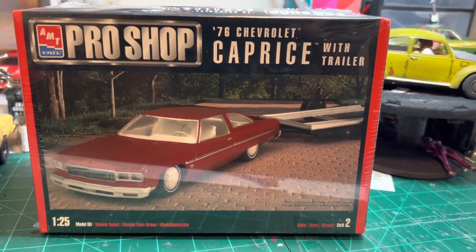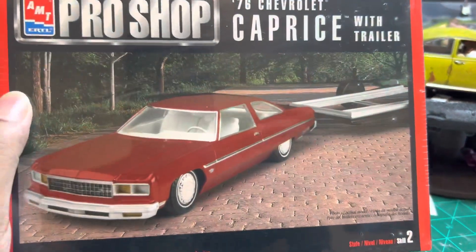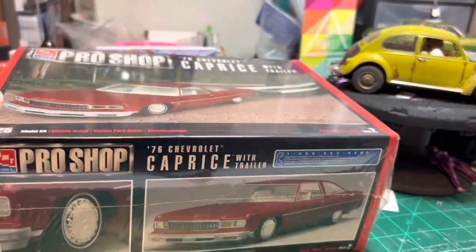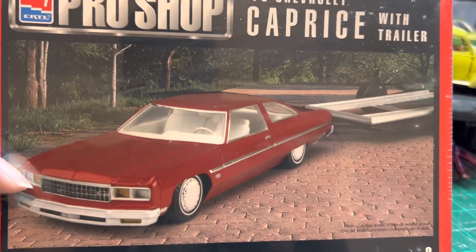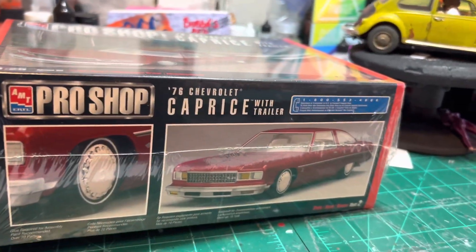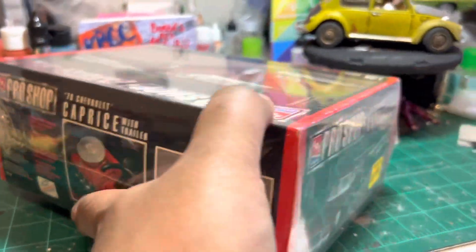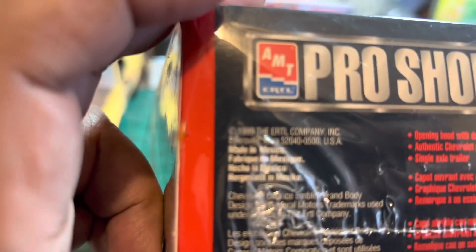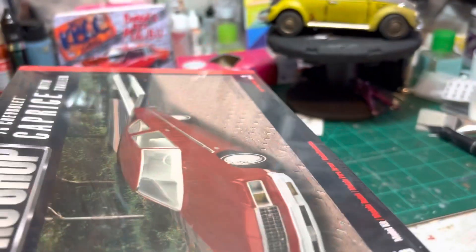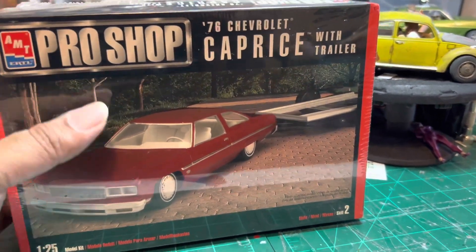This is a completely sealed '76 Caprice with the trailer. I've had a couple of these back in the day — I still have a promotional model the same color that I got somewhere between '96 and '99. I'm not sure what I'm gonna do with this but it was a good price so I picked it up. It is completely 100% sealed — this hasn't breathed air since it was packed up back in 1999. I don't know when I'll get to it; I might just hold on to it for a while. That's all the stuff I picked up at the show.